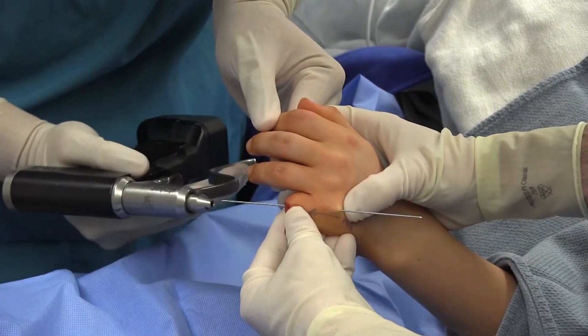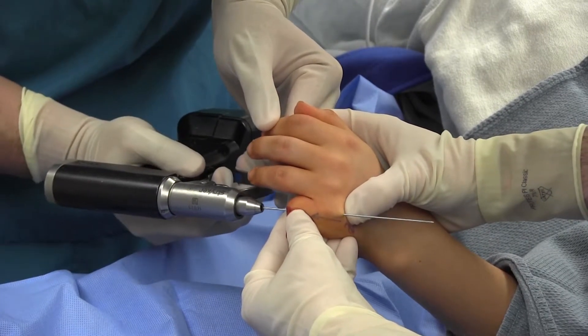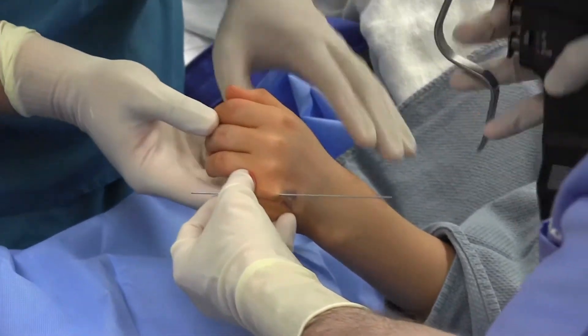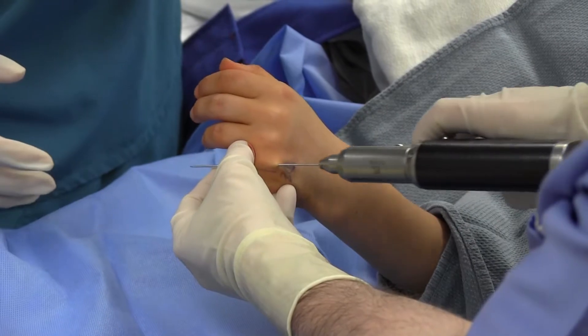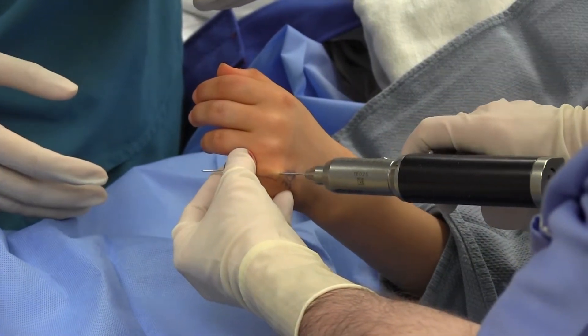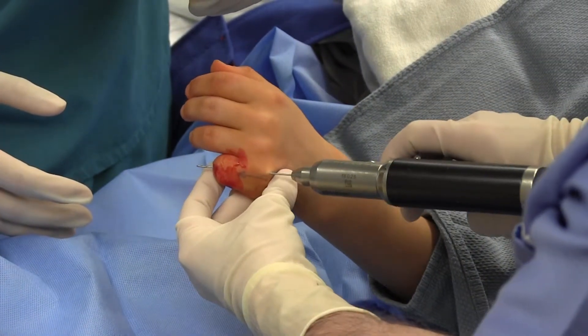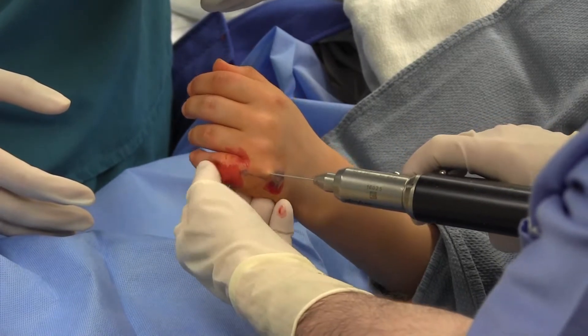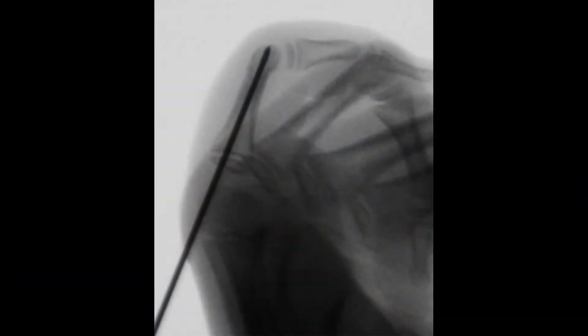The k-wire continues to be withdrawn until it was within the proximal phalanx and the PIP joint. Fluoroscopic guidance is used to assess adequate withdrawal. The PIP joint is now mobile and the k-wire is then drilled antegrade across the middle and distal phalanges.